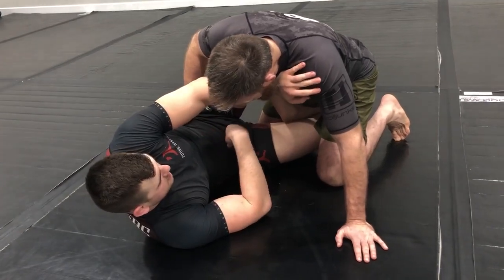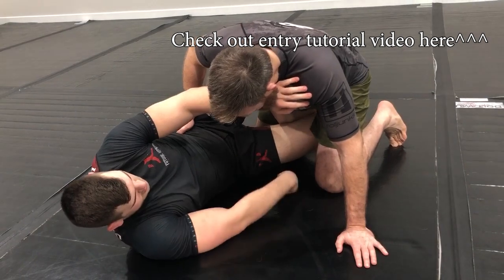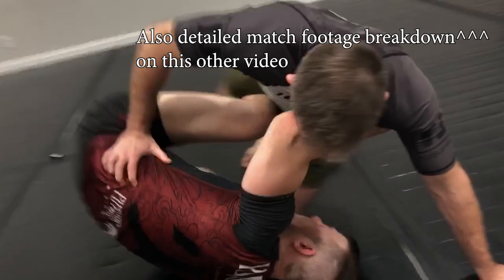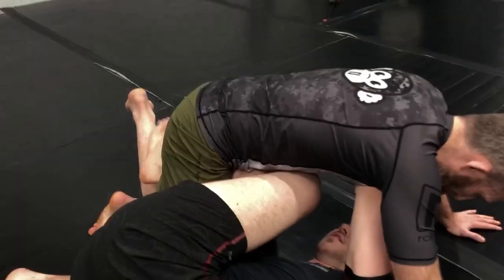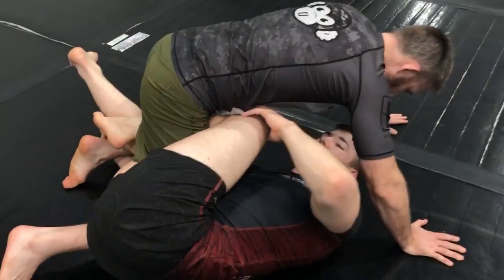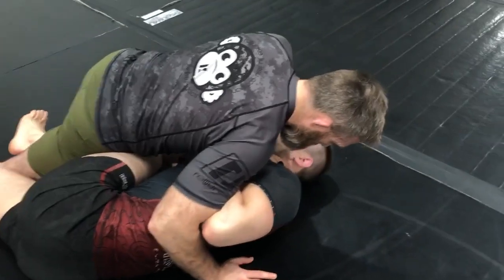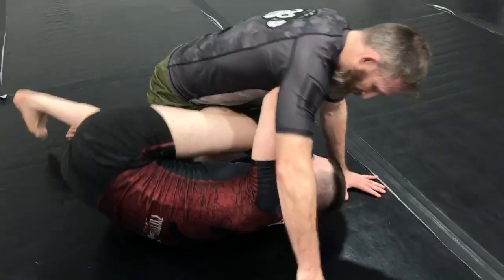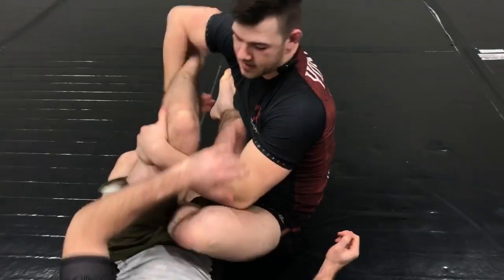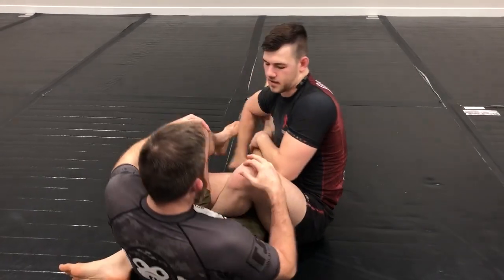I'll use the cross-ashi entry I've shown in another video — I'll link that — to get into the position. It doesn't matter however we get into cross-ashi. From here, a lot of times our partner is looking to keep pressure, sprawl and smash us, and it can be difficult to get our partner down to a hip. Ultimately what we want to be doing is getting our partner down to a hip so we can more easily start attacking.